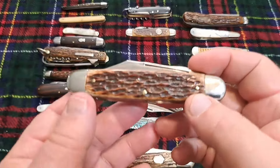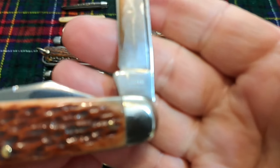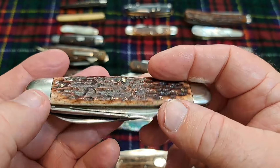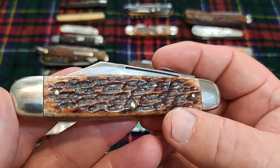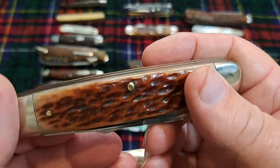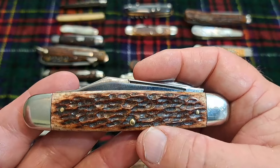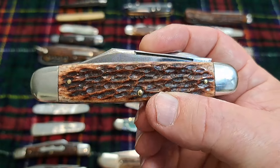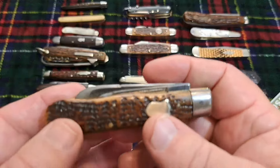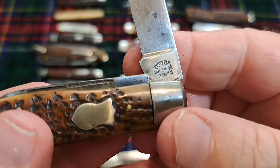This is a moose — one of the only original moose patterns I have. It's a Canton Cutlery and snaps right in there. This knife would date before 1928. It has really nice bone, though I don't believe the bone is original — I think it's been replaced at some point. But it's really pretty, and it's just worth having. You don't see a lot of these old full-size moose knives — they're kind of hard to find.